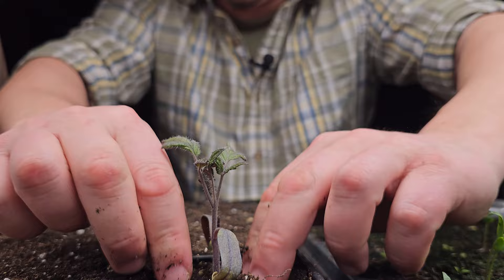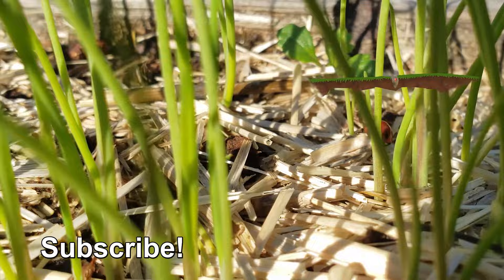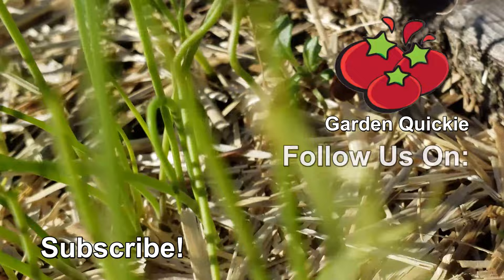Almost as popular as watching the next episode of the Garden Quickie. Thanks for watching guys. And hey, if Garden Quickies are your thing, be sure to click on this playlist here as we explore and solve more growing issues in two minutes or less.